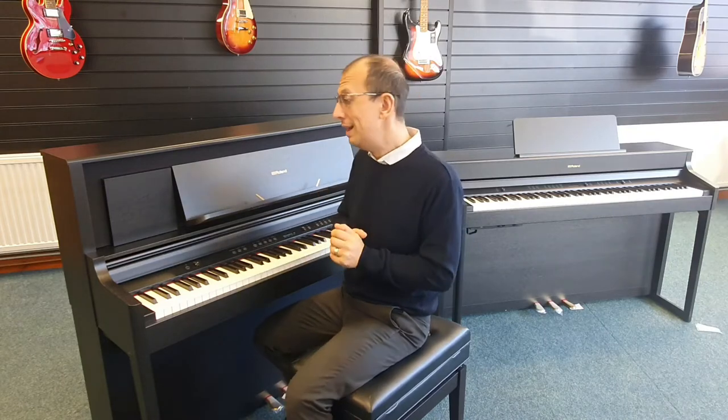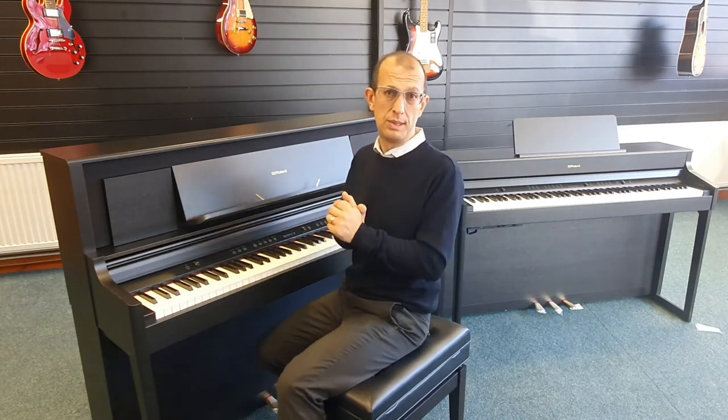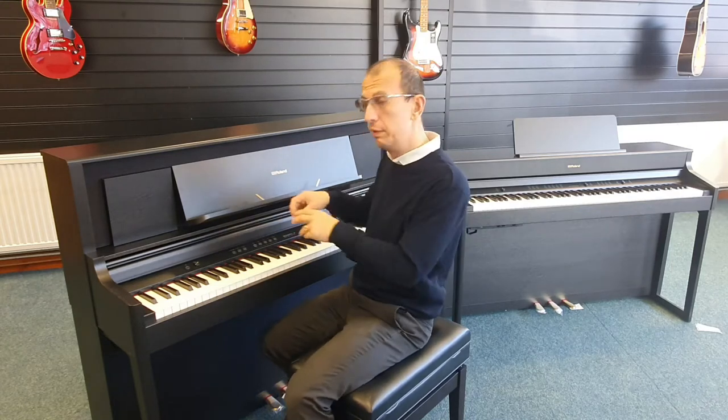Hello there, once again my name is Barry, I'm here at Rimmers Music with the fantastic Roland LX706 digital piano. Now if you want a digital piano that ticks all the boxes, and also a really high quality audio player with a brilliant speaker system and high quality amplification, this is the one for you. Keep watching to find out how to pair this piano with your Bluetooth device so you can play back really high quality audio through the speakers, and if you want, you can even play along with it.